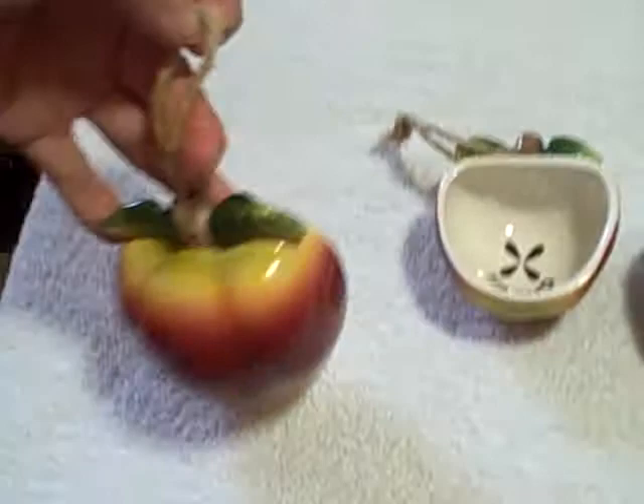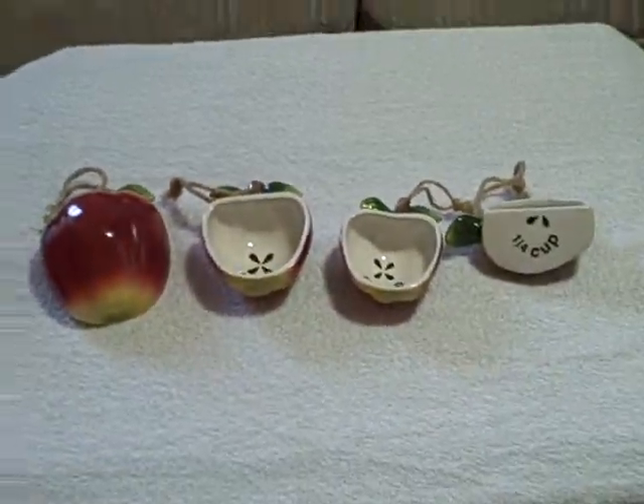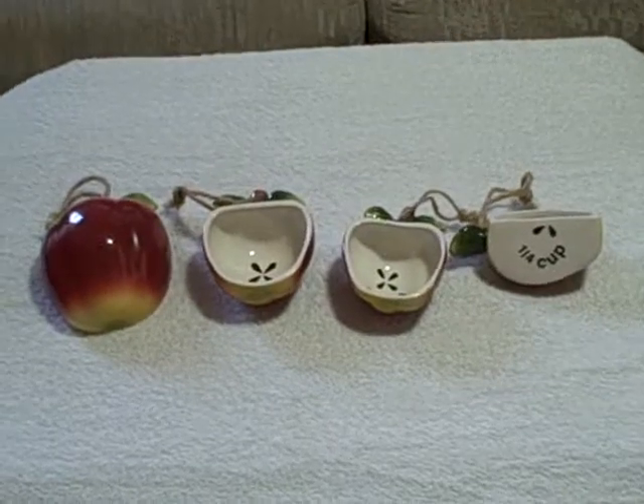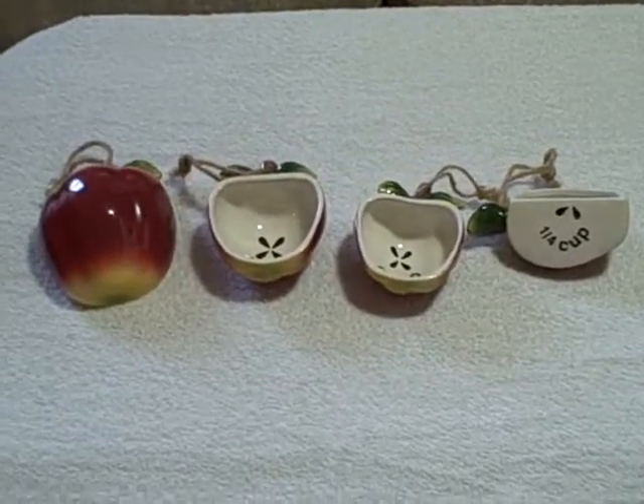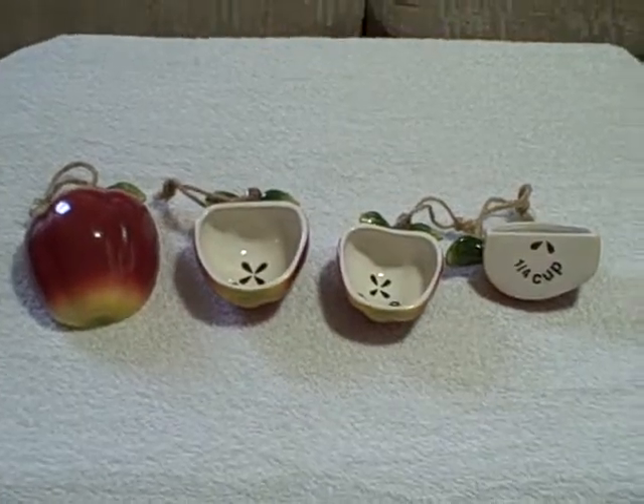They've also got little things so you can hang them on your wall if you want. So it's a set of four ceramic measuring cups made in the shape of an apple.